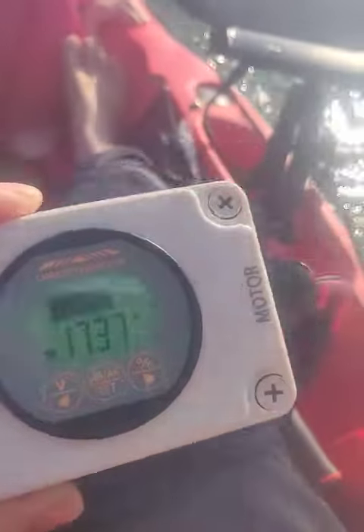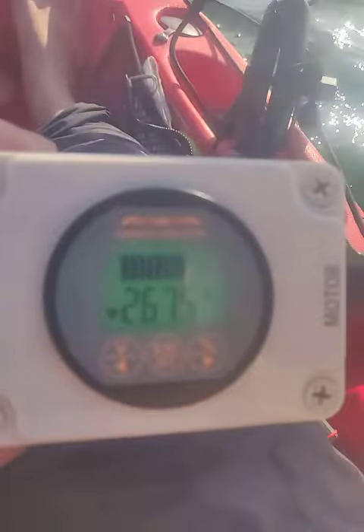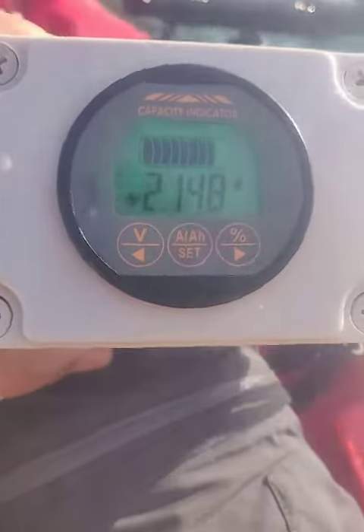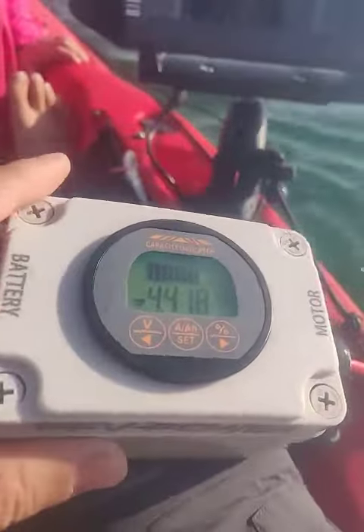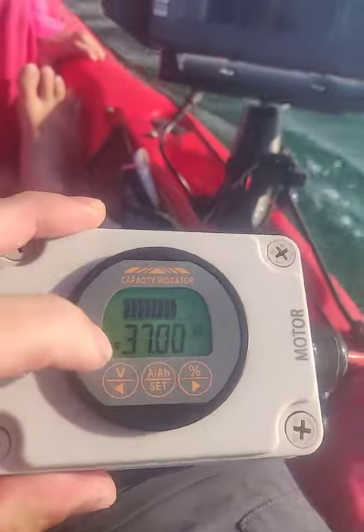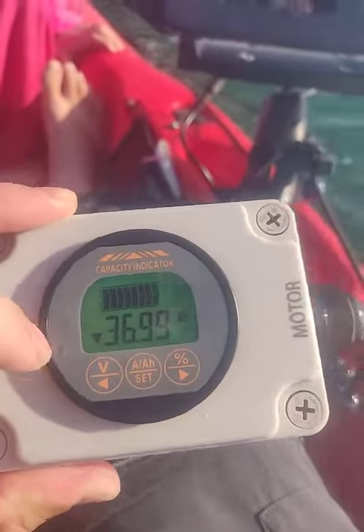Slow it down, slow it right down. There we go — see that, it's pulling... I can't really see it too clear, I'm just looking in the waterproof case. So as you can see, it changes with the amps as you draw. And capacity wise, I've got 36.99 amp hours left out of 50 amp hours.